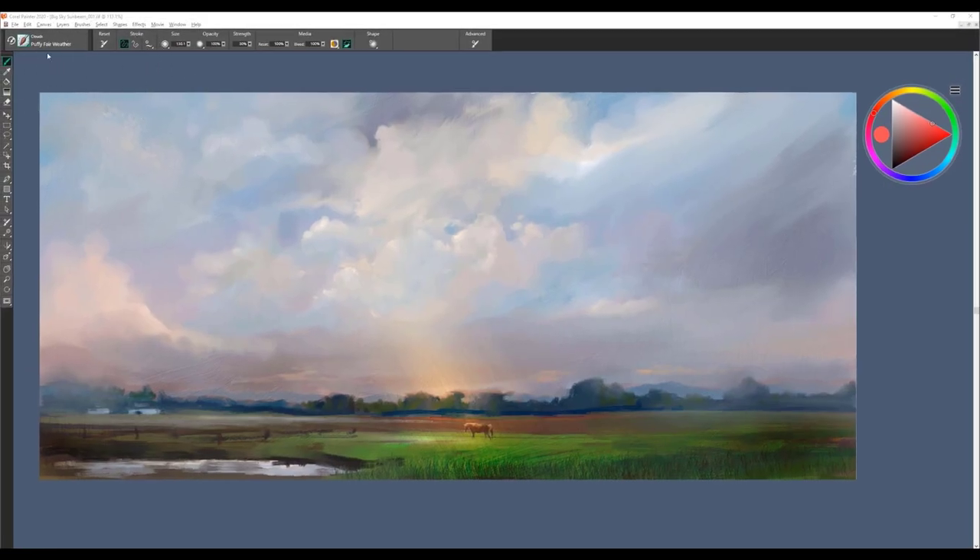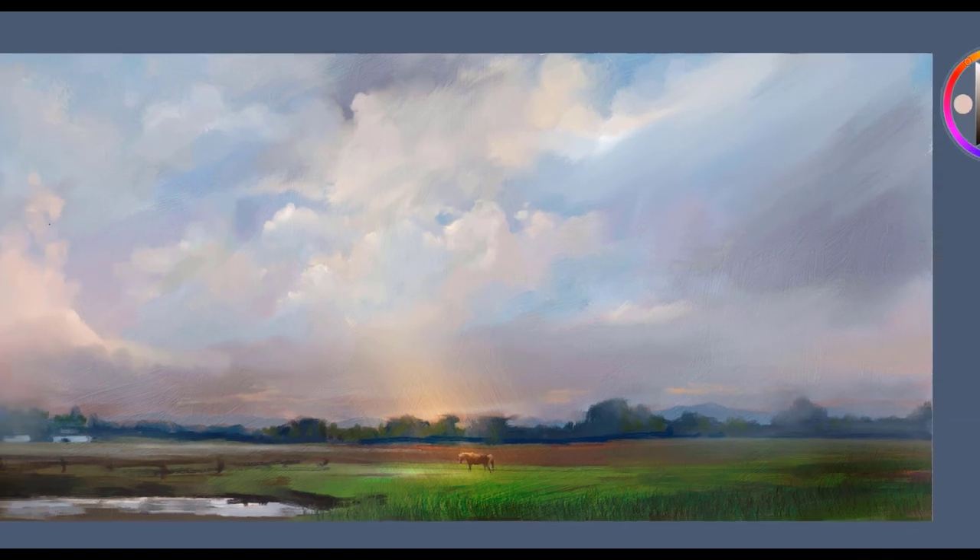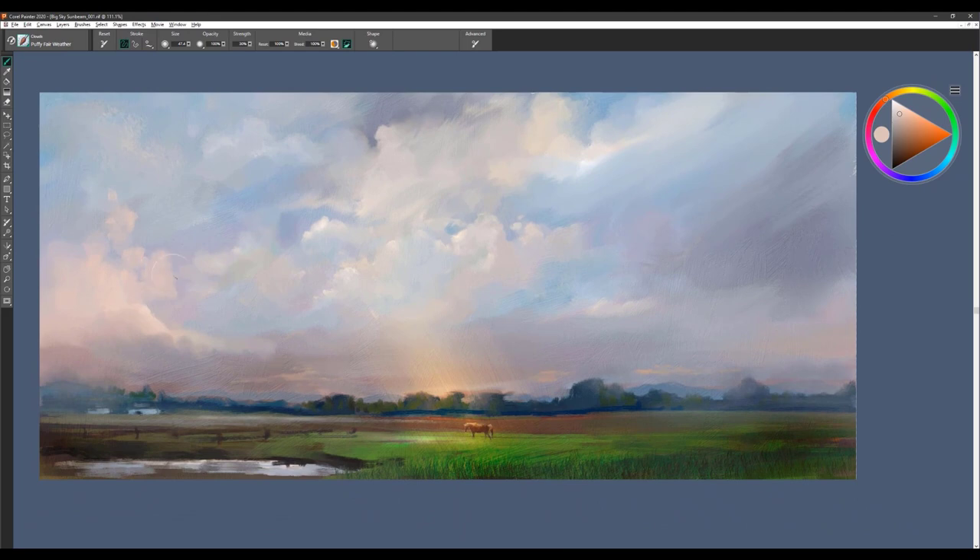The next brush is called Puffy Fairweather. I'm going to use this brush by sampling some of the colors I see in my painting. You can see this is kind of an abstract brush — it creates these really nice what I call Constable clouds. They're very abstract shapes, and I think you'll enjoy working with it. This is one of my favorites in the set. You can get lots of nice edgy effects and build up big thunderhead-type clouds.